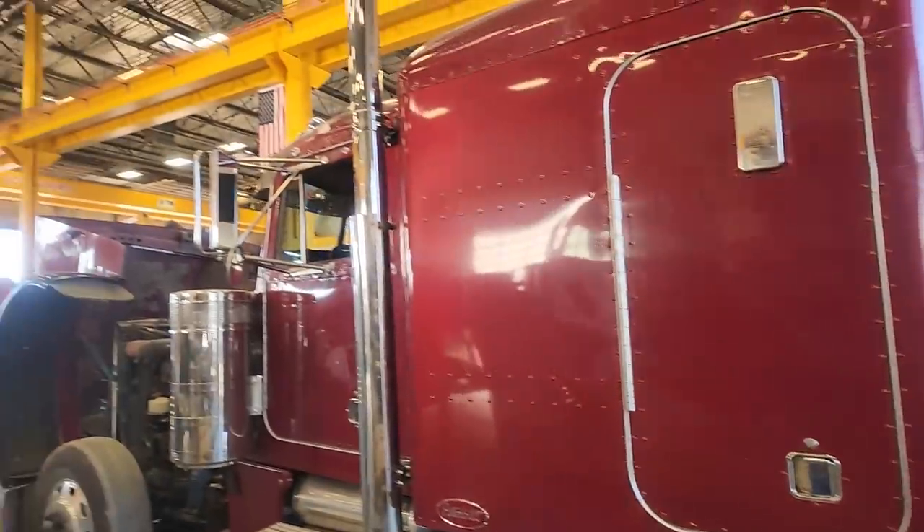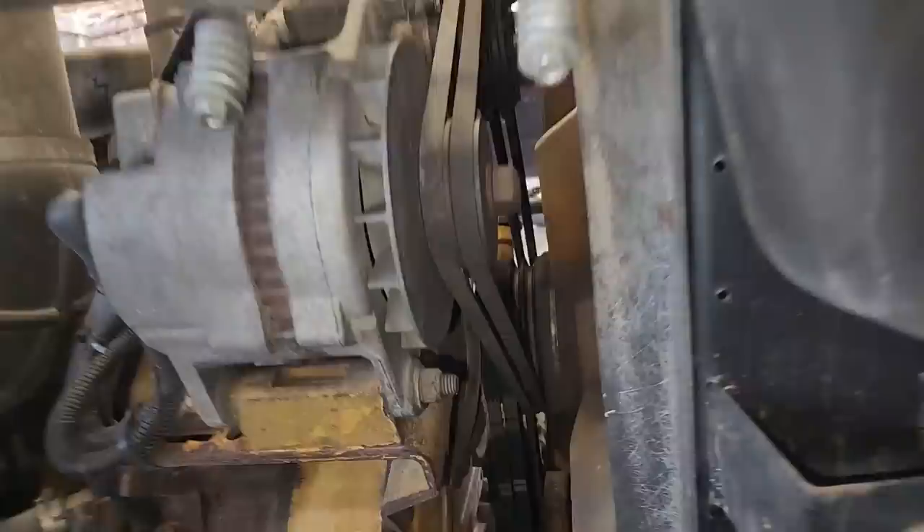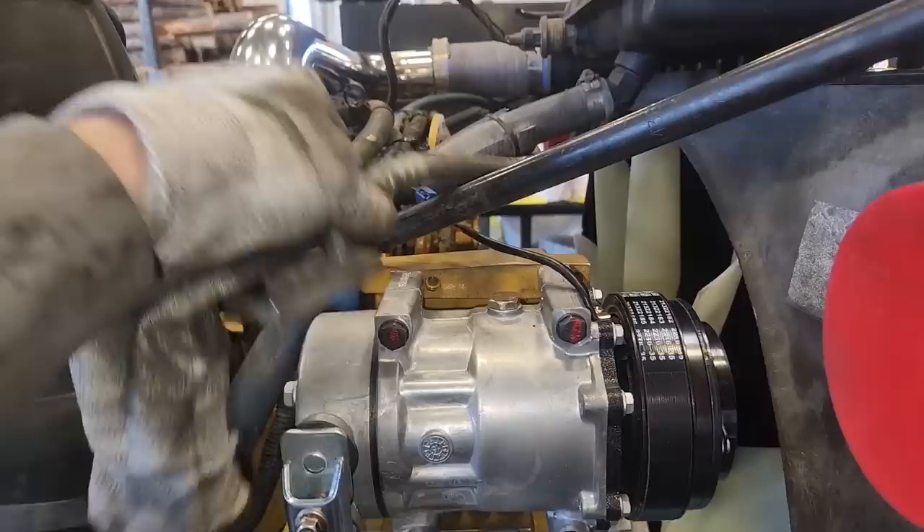In this video, we're doing the second part of the Texas Red Serpentine Belt conversion. In the first video, we removed the V-belts and got most of the pulleys and the fan drive installed. In this video, we're going to be dealing with the problems as well as finishing up the job. Will it start? You'll have to wait until the end to find out.